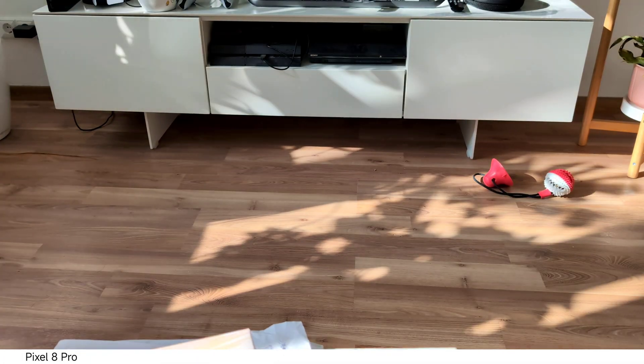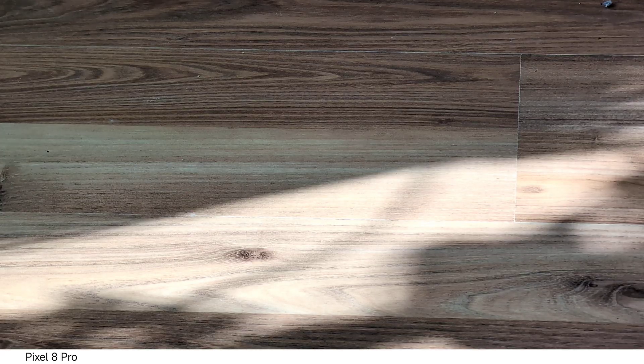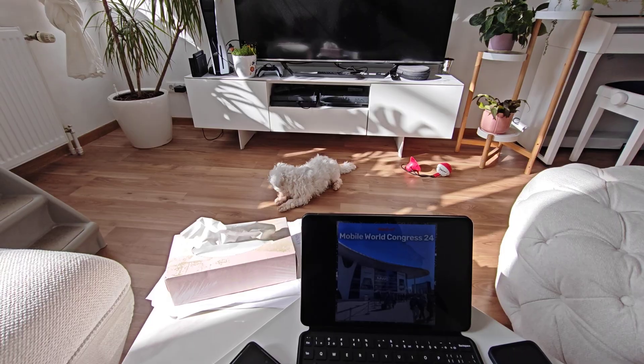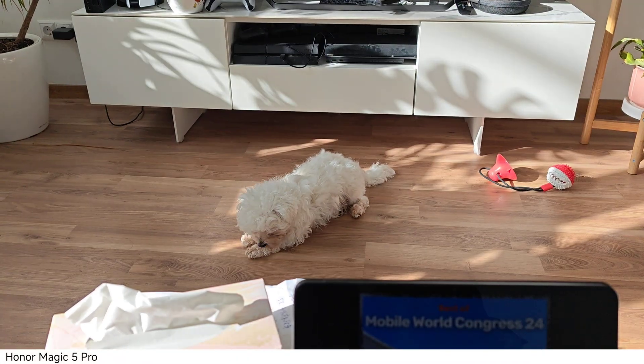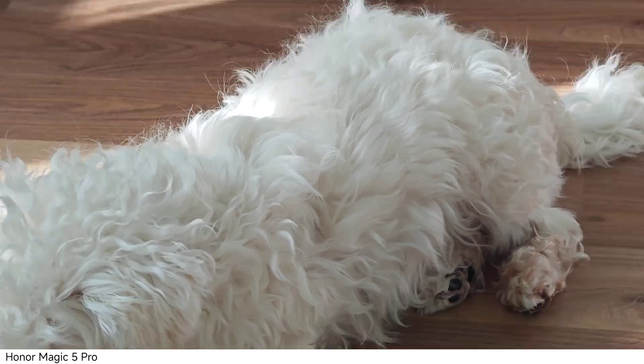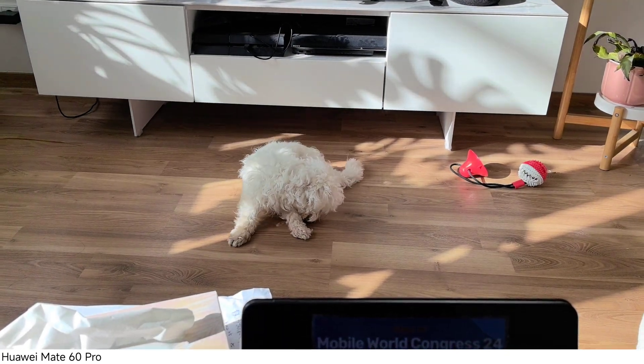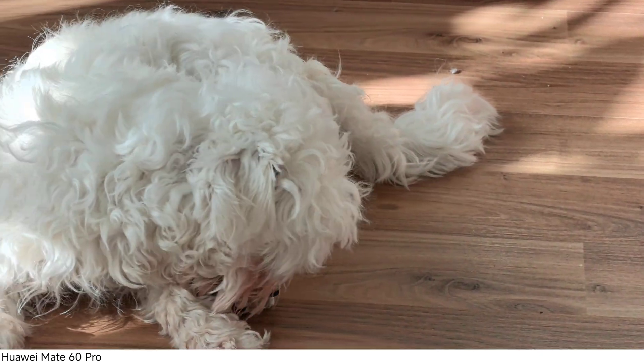The Pixel 8 Pro — Timmy went away as you can see — also has a pretty huge color shift, especially in the zoom lens. The Magic 5 Pro is quite smooth but also has a color shift on all the lenses, which is a bit of a distraction. The Mate 60 Pro has a huge color shift from ultra-wide to main camera sensor, but the zoom looks quite okay.